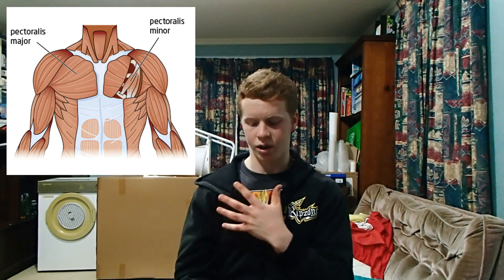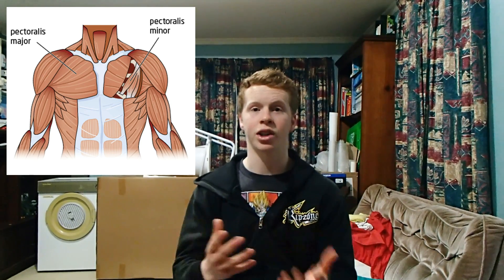First things first, anatomically speaking, you don't actually have an inner chest, an upper chest, or a lower chest. All you have is a pec major on the front, and behind that you have the pec minor — those are the two dominant chest muscles. But obviously we have a lot of different exercises to target different areas: we have the incline for the upper chest, the flat for pretty much the whole chest, and then things like the decline or dips for the lower chest.